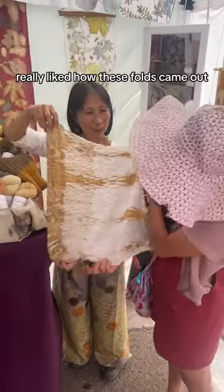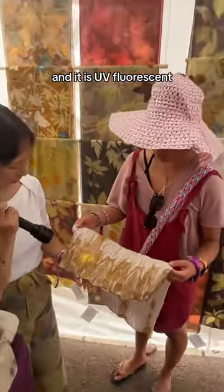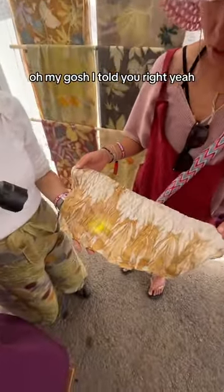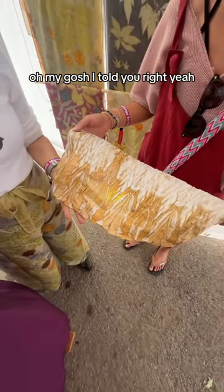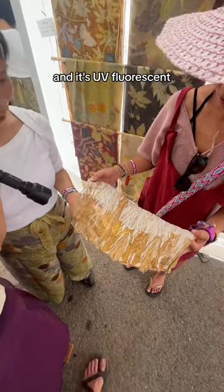I really really liked how these folds came out in my silk scarf and it is UV fluorescent! Oh my gosh! I told you right? UV fluorescent. This is the dead man's foot and it's UV fluorescent.